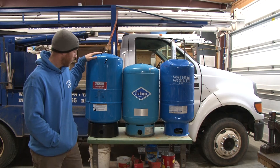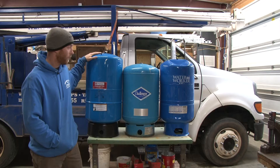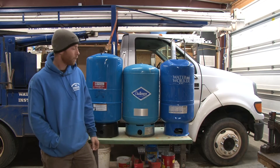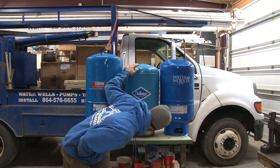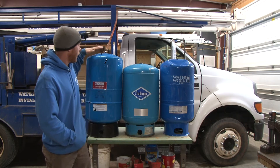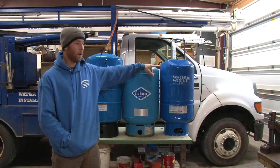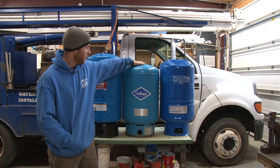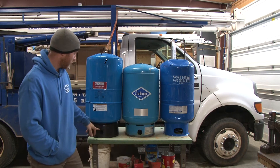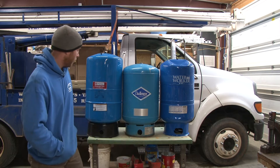This tank was installed in 2016 by somebody else. This tank over here has a manufacture date of August 2016. This tank here has a manufacture date of October 1999 — this is one we just pulled out. You can see the height difference here, and this comes into play. The height of the Utilitech and the Water Worker is 33 inches. The height of the Challenger is about 29 inches. Look at the bottoms of them — this one has a plastic skirt on it, while the Challenger and the Water Worker have metal skirts.